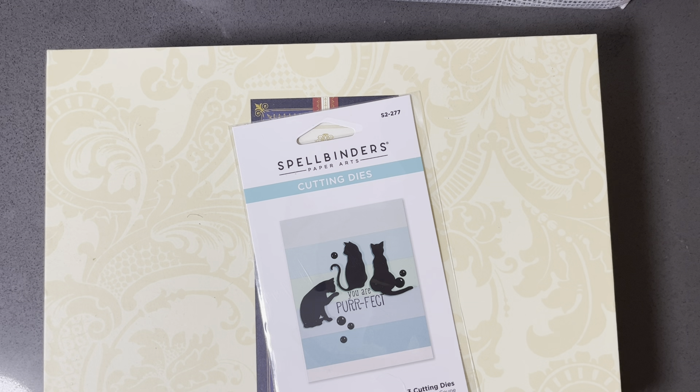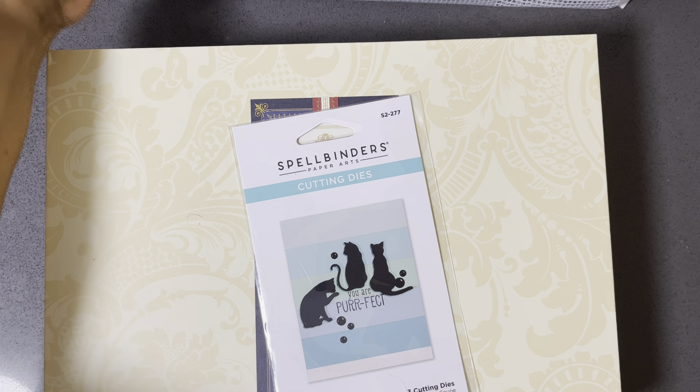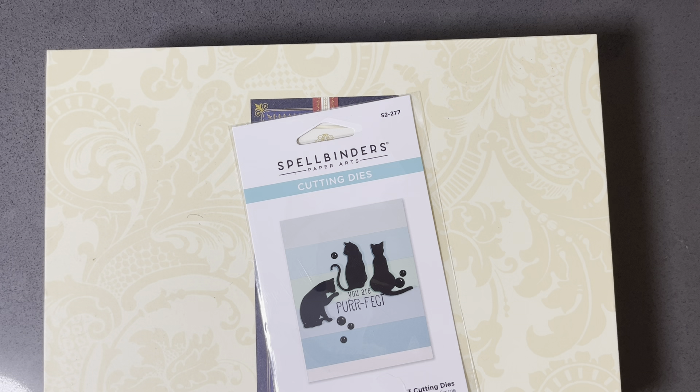Hello, hello, hello to all of my crafty friends out there. This is Mariposa coming to you with a crafty share. I'm super excited to share two big things and one small thing.